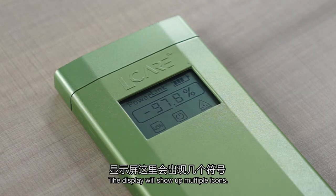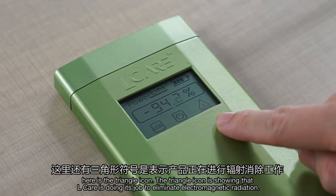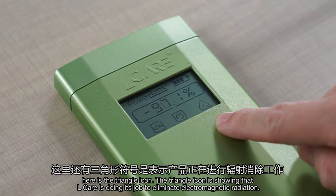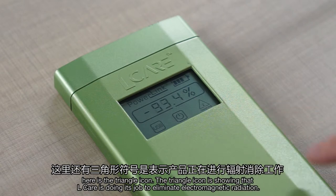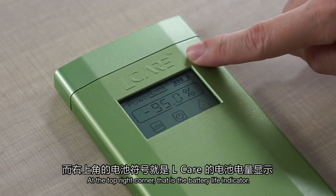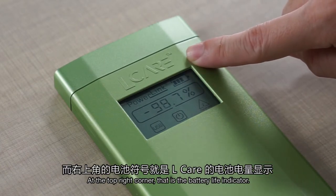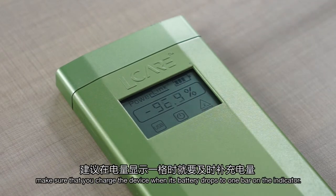The display will show up multiple icons. The triangle icon shows that L-Care is doing its job to eliminate electromagnetic radiation. The numbers in the middle part of the display are the approximation of the electromagnetic radiation elimination reading. At the top right corner is the battery life indicator. In order for L-Care to work properly, make sure that you charge the device when its battery drops to 1 bar on the indicator.